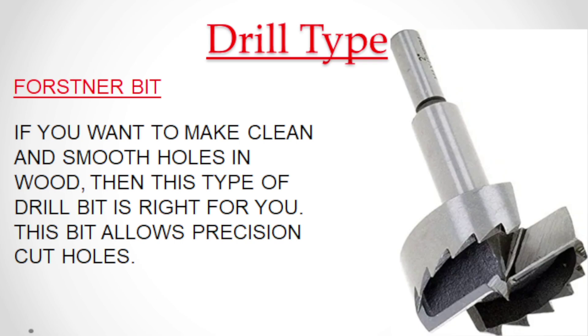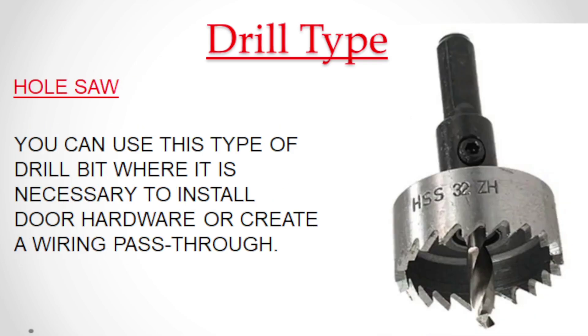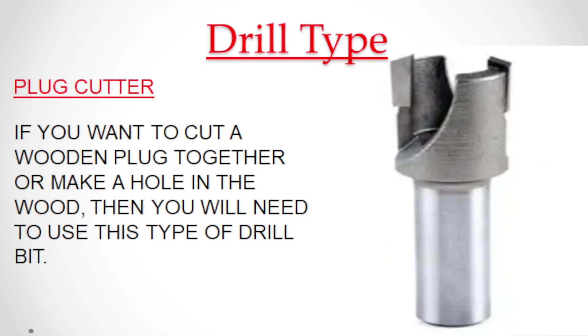If you want to make clean and smooth holes in wood, then this type of drill bit is right for you — it allows precision cut holes. You can use this type of drill bit where it is necessary to install door hardware or create a wiring pass-through. If you want to cut a wooden plug or make a hole in the wood, then you will need to use this type of drill bit.